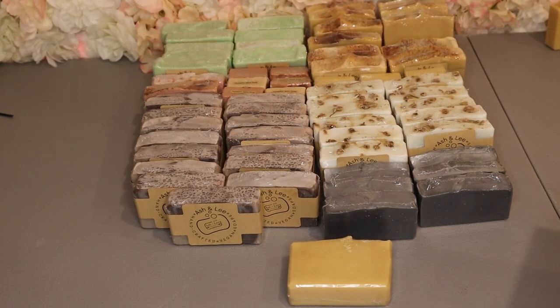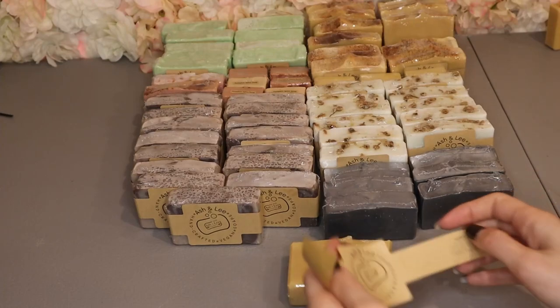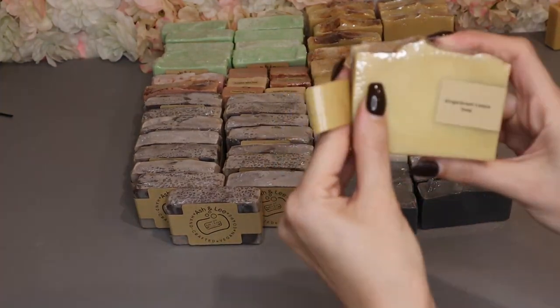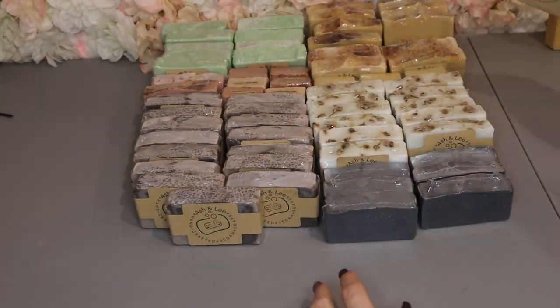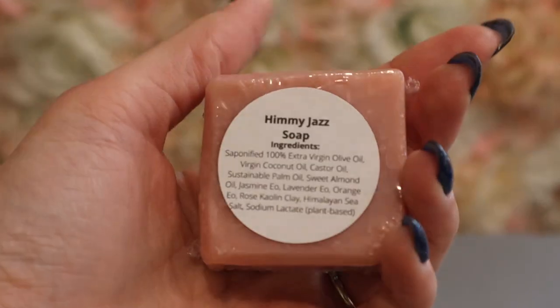Here I am packaging my gingerbread soap which is perfect for the winter time. If you guys enjoyed this video, don't forget to subscribe and stay tuned for more soap making content. Thank you so much for watching.